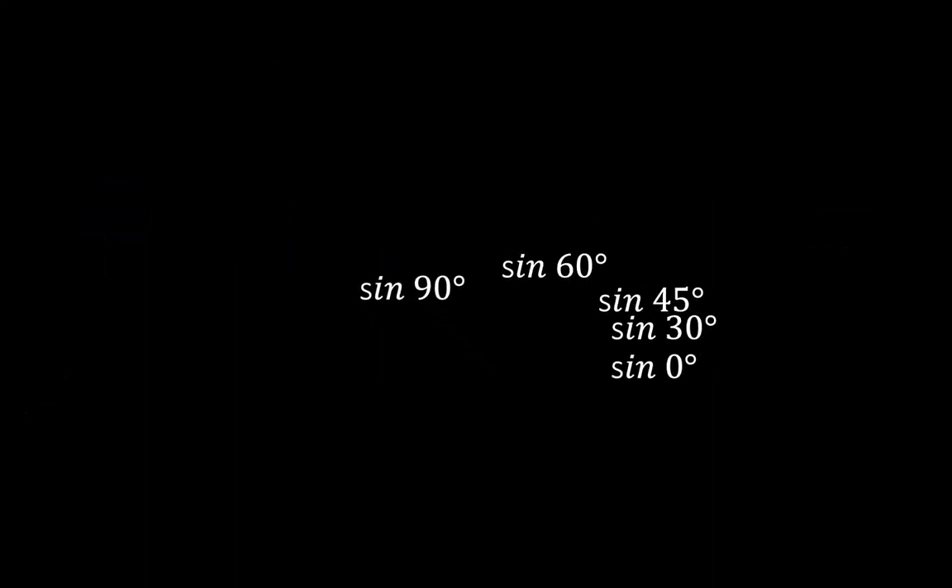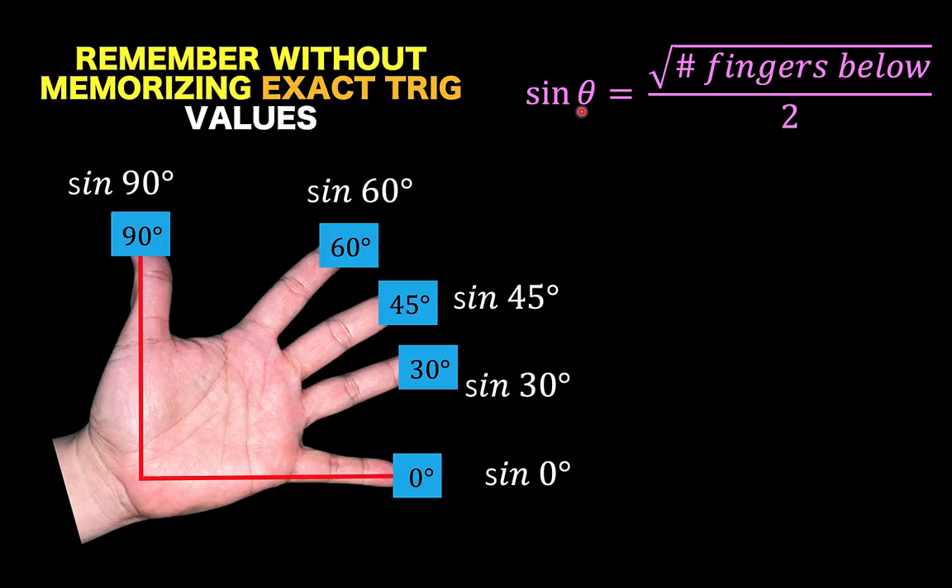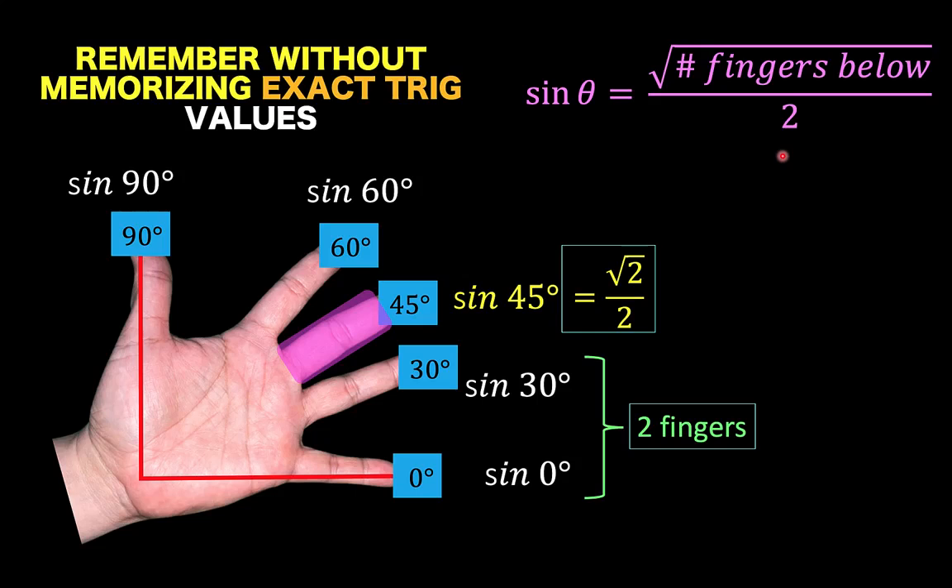With this as the labeling of our magic fingers, we are now ready to find the exact values of these trigonometric functions. Just for this particular technique, here is the formula: the sine of the angle is equal to the square root of the number of fingers below, over 2. For example, if I want to find the sine of 45 degrees, with respect to the 45 degree finger, there are 2 fingers below. So, sine of 45 degrees would be the square root of 2 over 2.